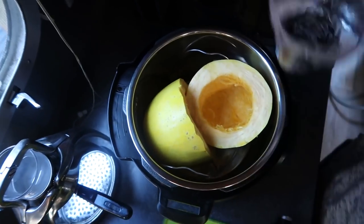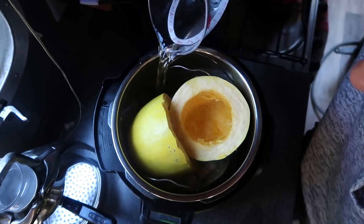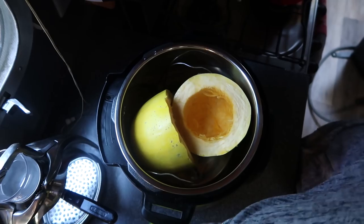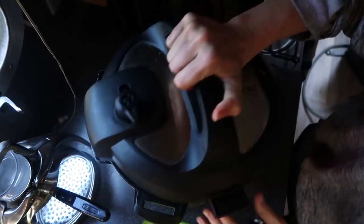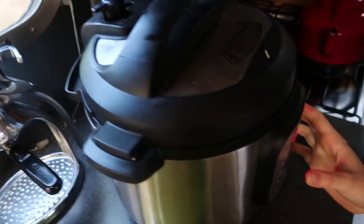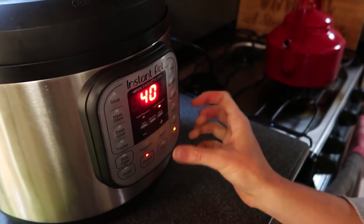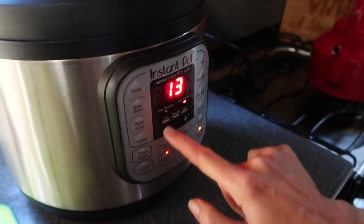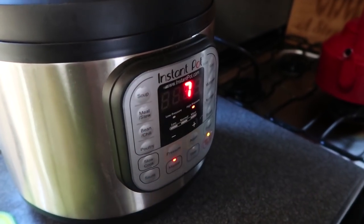Seeds out. The hardest part is fitting both halves in here. I've learned it's okay if they're on their sides. A cup of water in the bottom, the squash on a rack so it's not sitting right in the water, and that's it. Seven minutes on manual high.